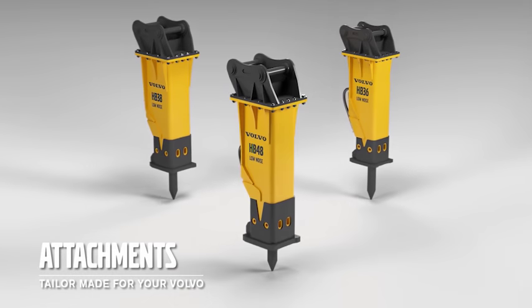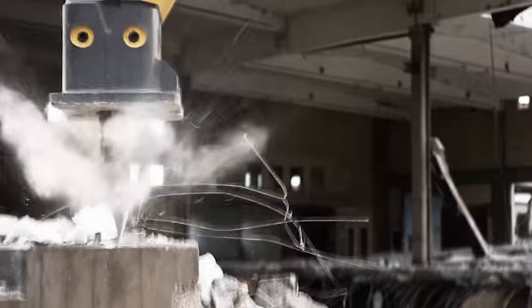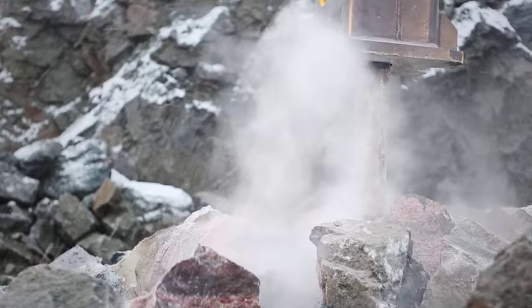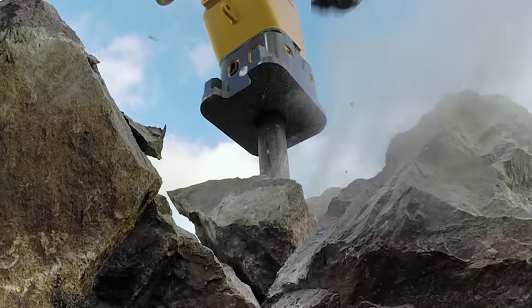To give you greater versatility we can also supply tailor made Volvo breakers. All attachments come with good parts availability and aftermarket support to keep your machine up and running.